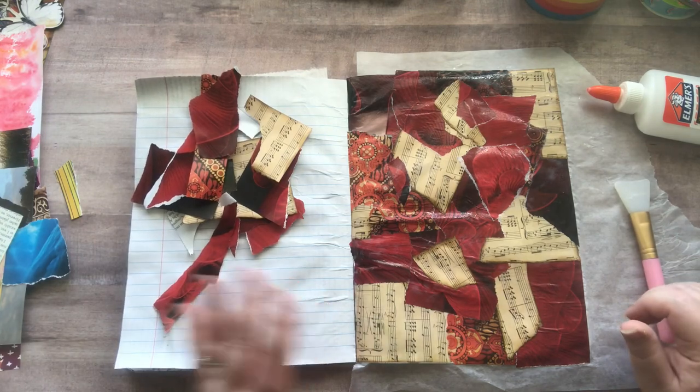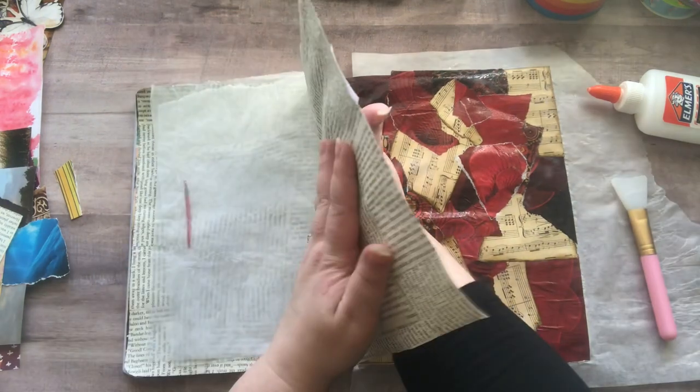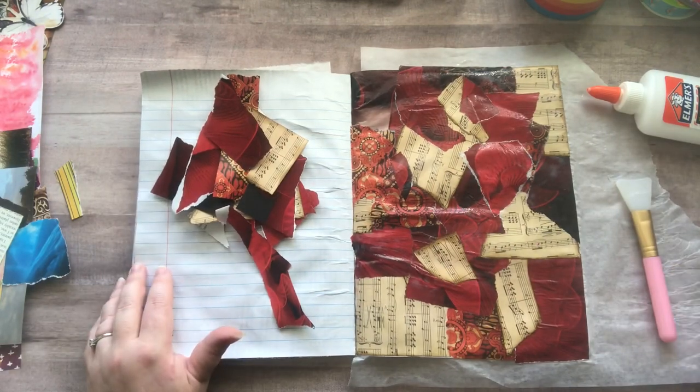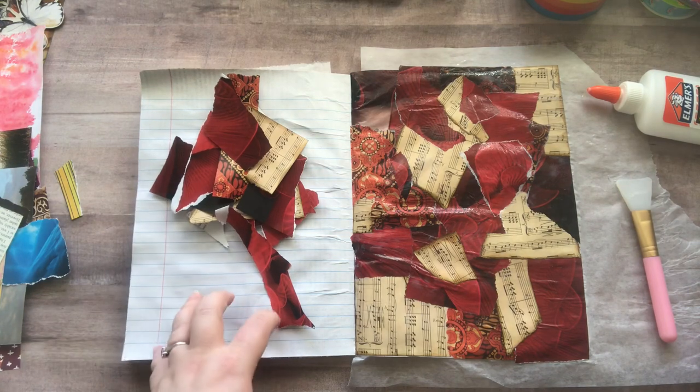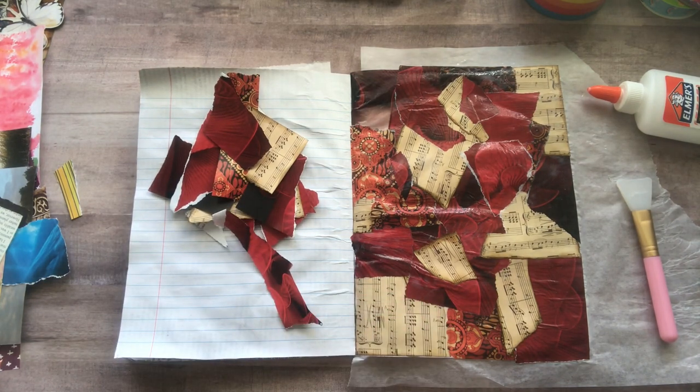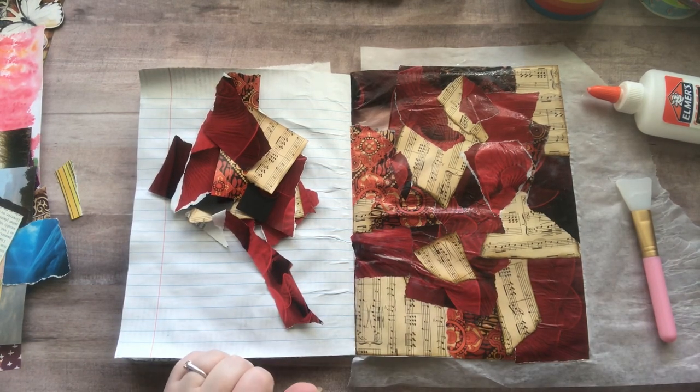I glued down this book page — from the book I ripped all the pages out of — and I keep them and use them in things like this, or for ATCs, or I stamp on them. Anyways, that's not what this video is about. This video is about gluing for no reason, and I hope you guys give it a shot because it's really liberating, fun, and relaxing. Have a fabulous day and I'll see you in the next video — bye guys!